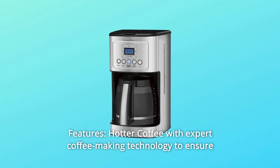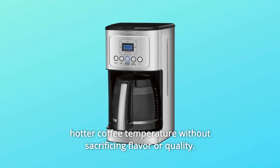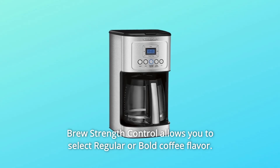Features: Hotter coffee with expert coffee-making technology to ensure hotter coffee temperature without sacrificing flavor or quality. Brew strength control allows you to select regular or bold coffee flavor.